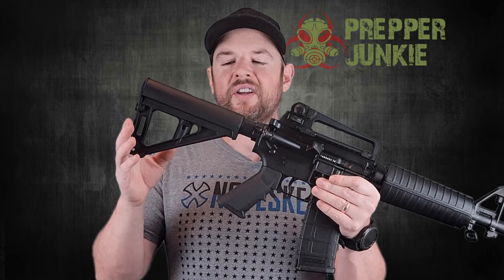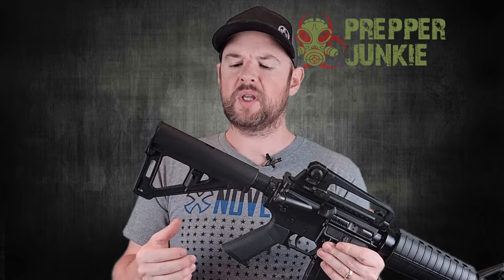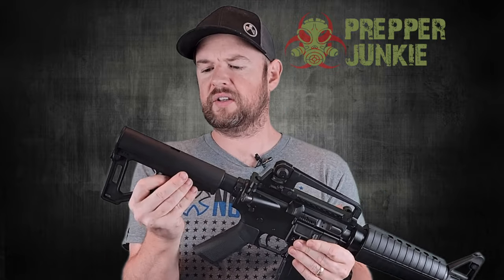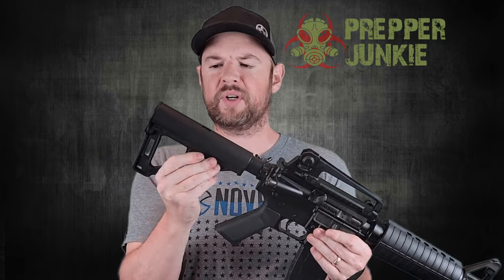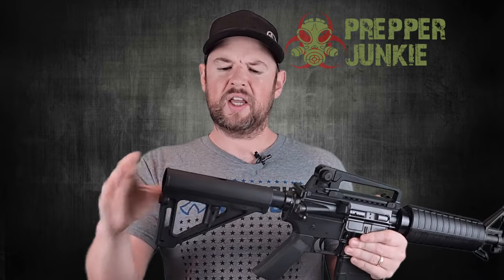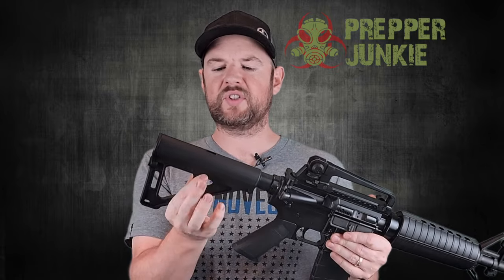Starting here at the back, this is the Magpul BTR brace — Magpul's entry into the brace world. Initial thoughts: it's not bad, but I don't find it super intuitive. I kind of prefer the SBA3 brace, but it functions just fine. You do have some sling attachments on here. It kind of reminds me of the Shockwave brace a little bit.